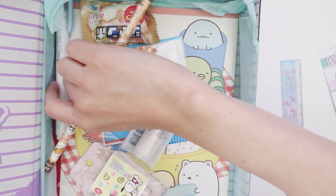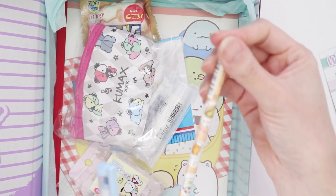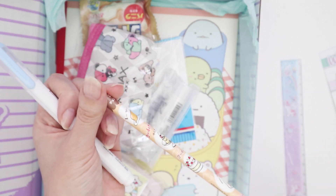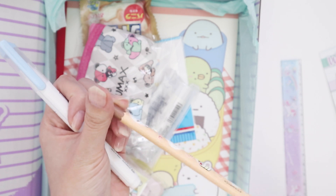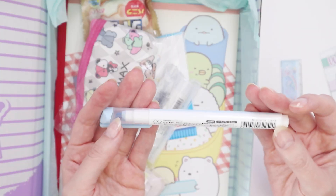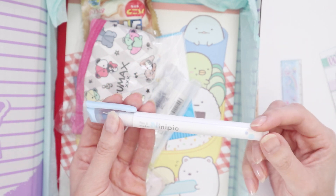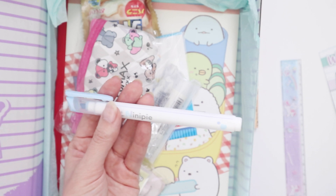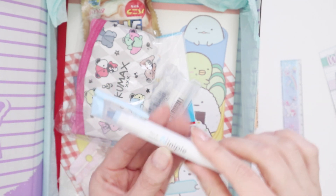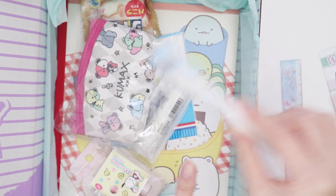And then we've got one pen — actually, it's a pencil. It's a Gudetama pencil, which I think it's Tubi. I'll put that aside. And then I think I've seen this before — I can't remember which unboxing it was in. I tried a purple one; it might have been with Zen Pops. I'll try this at the end. It's really good, I love it.